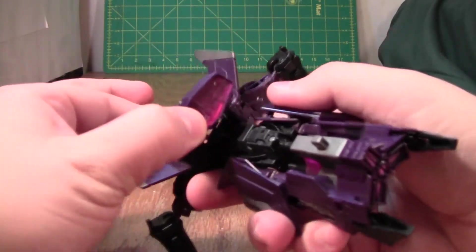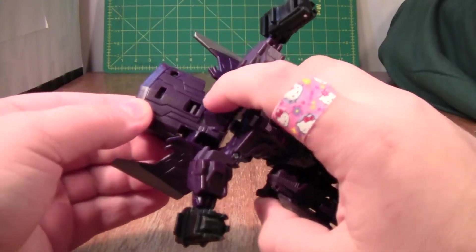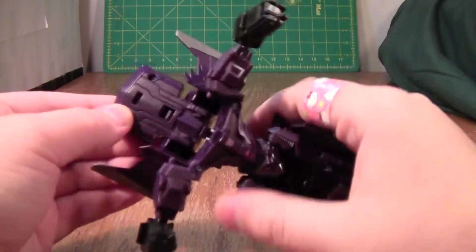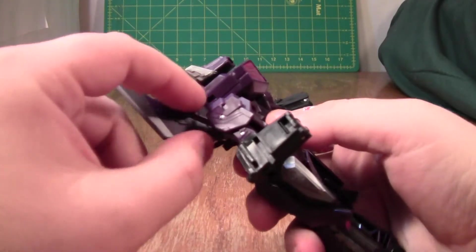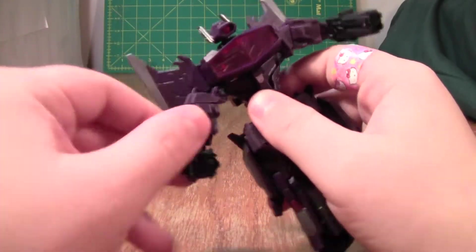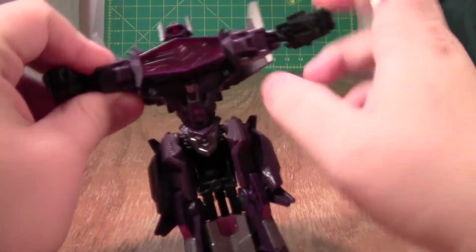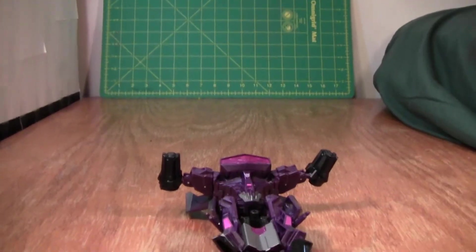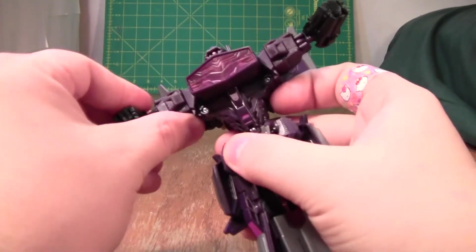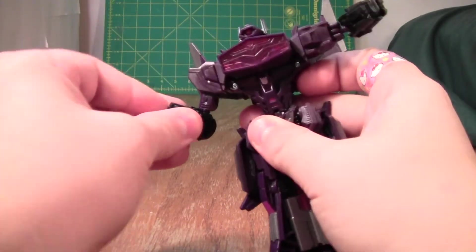We'll take the bridge, rotate it around, and there's a little tab here that will press a button in there, and then his head comes up. And then there are little slots and tabs here, so bring these up and they will anchor down the head section. Let me adjust my camera. Then bring the arms down.